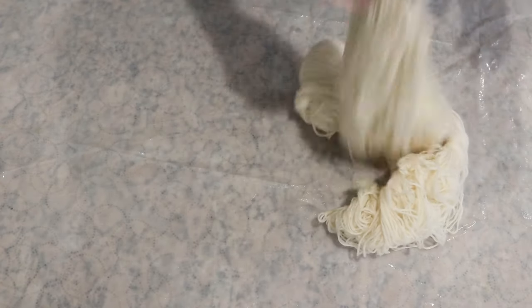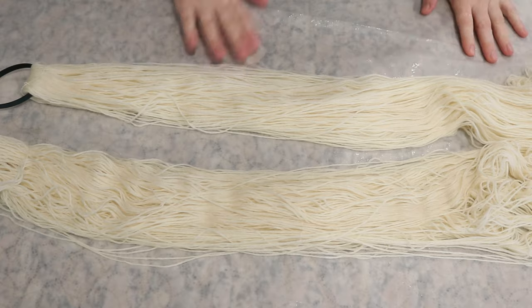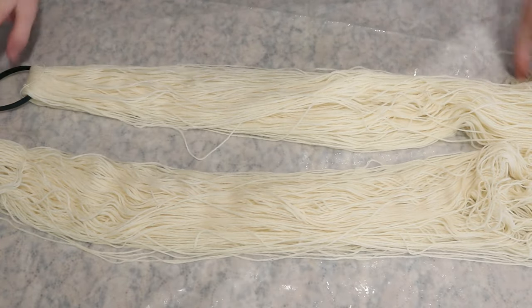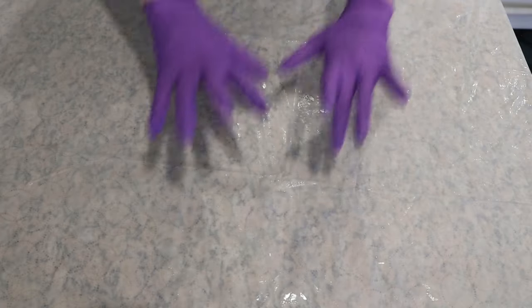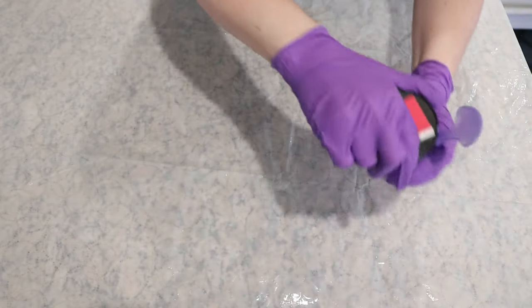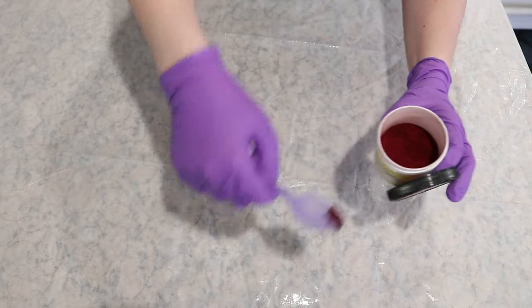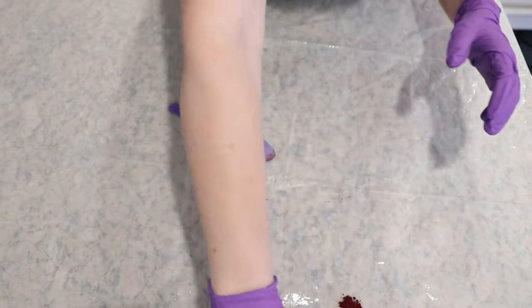The first step is to make sure our countertop is a little damp. We will be setting the yarn aside until we're ready to start mopping up the colors that we leave on the surface. This feels so weird and somewhat wrong to me. I'm now wearing gloves, a respirator, and safety glasses, and I have some dry spoons that I'm going to use for each of these colors to take out a tiny bit of dye onto our countertop.